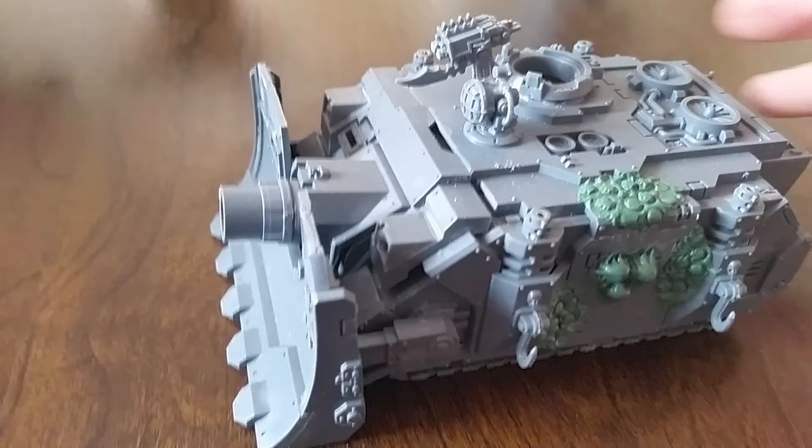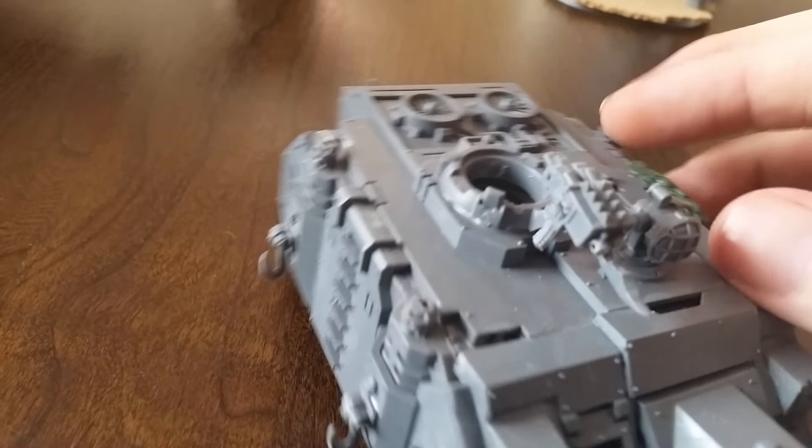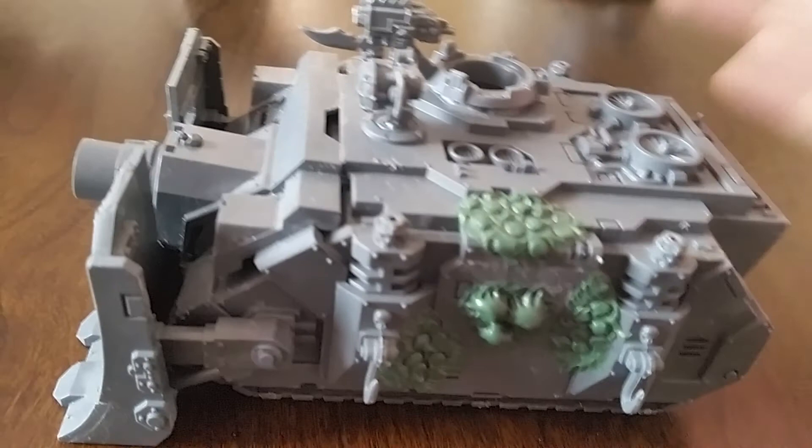So this is going to be one of my Nurgle Vindicators. Again, very much a work in progress at the moment - just to give you an idea of some of the green stuff I'm doing. It's going to have tentacles coming out, and it's going to have a couple of barrels on the back of it feeding gunk and pus in. Nurgle is a lovely thing to convert.